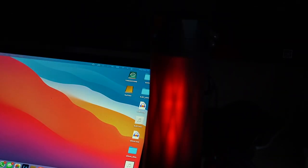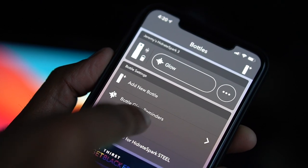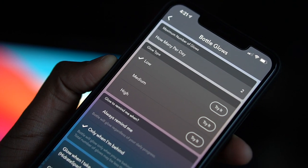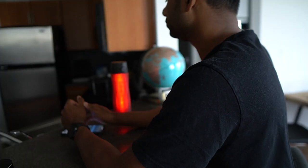The bottle section allows you to see an overview of the bottle's battery life, connectivity status, and gives you options to manually glow your bottle. You can also add a new bottle or configure the bottle's reminders in this section.